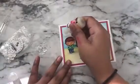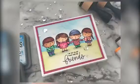To finish off my card, I'm adding some sparkling sequins from Simon Says Stamp.